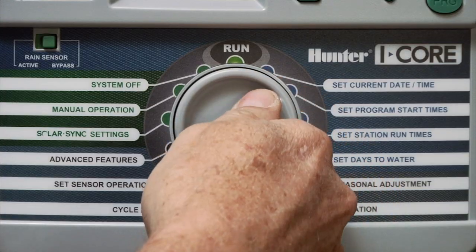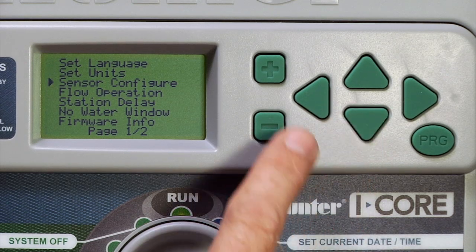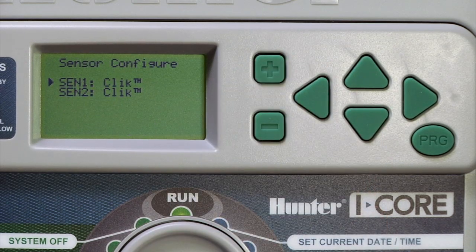This is done by turning the dial to Advanced Features, selecting Sensor Configuration, and changing S1 to SolarSync. As far as S2, you can leave it as Click, since SoilClick is a Click type sensor.